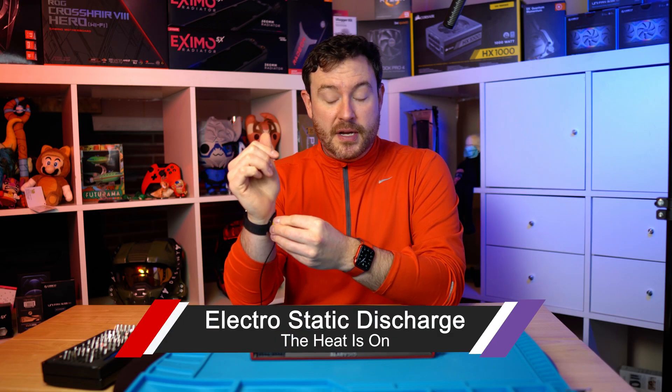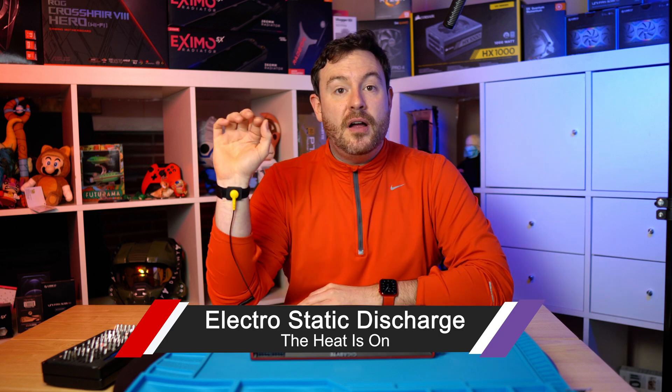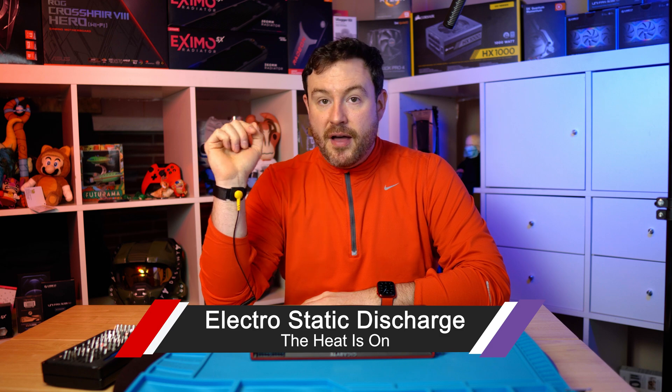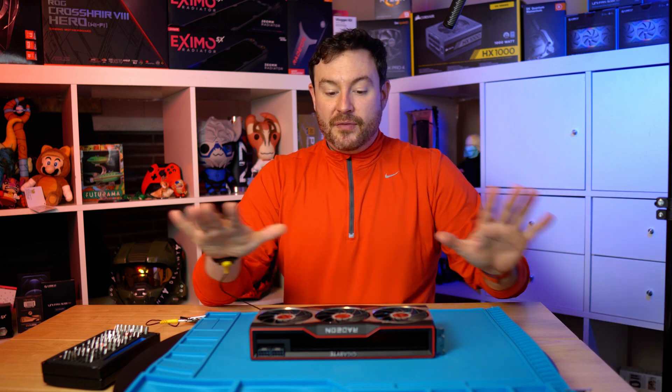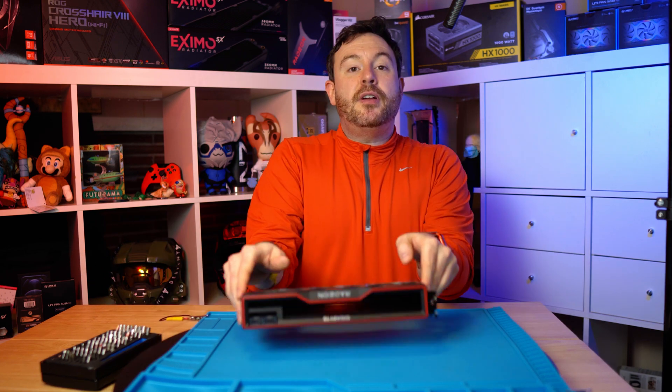It is cold in much of the United States this week. The heat has been on, and I am going to take extra precaution making sure that I have a good electrostatic discharge connection here. My mat is grounded, everything should be okay. Give me grief all you want for taking a little bit of precaution.